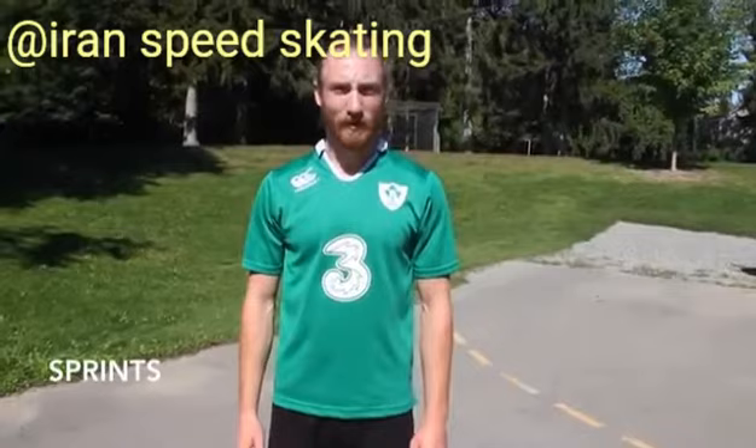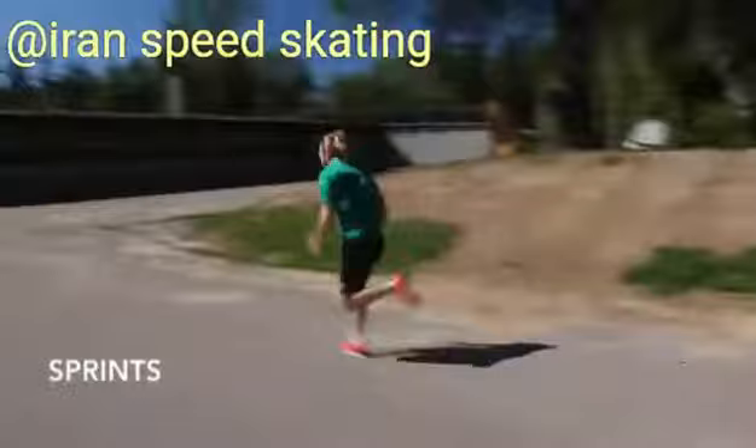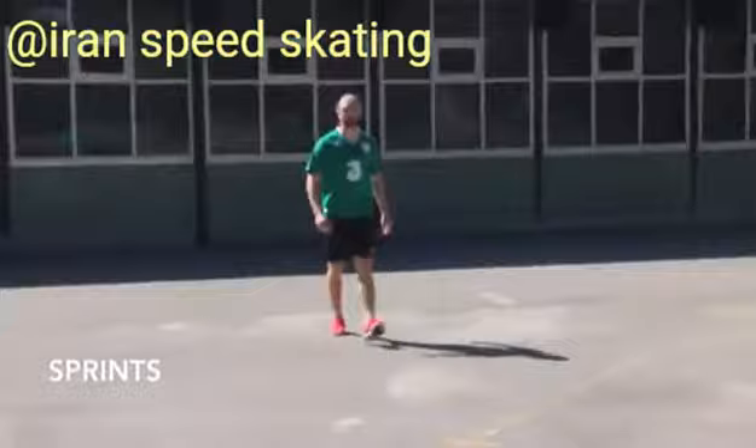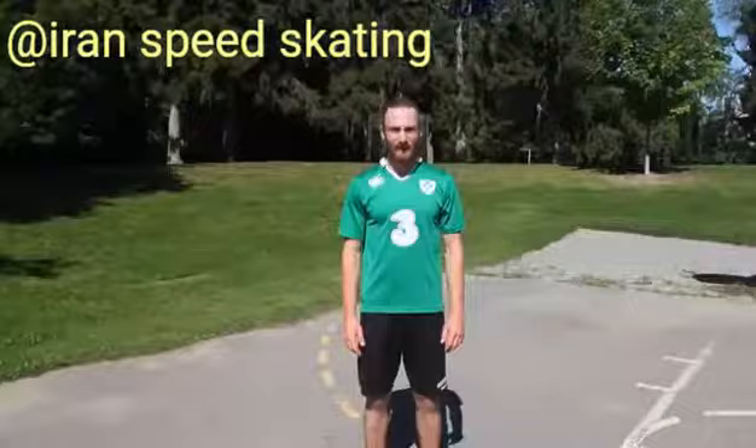Now it's time for sprints. Measure out a distance of about 20 meters and sprint 100%. And now walk back to your starting position. Do about eight of these sprints.